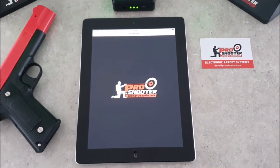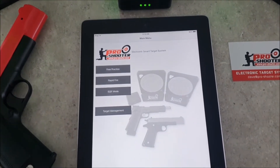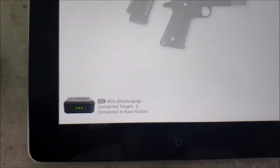The app will run on iOS devices with iOS operating system version 9.3 and above. Hit OK on the app and that will show that we're connected to the base station at 95% battery with three targets connected.